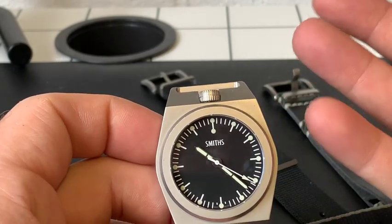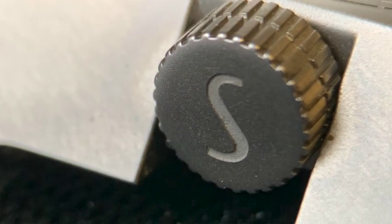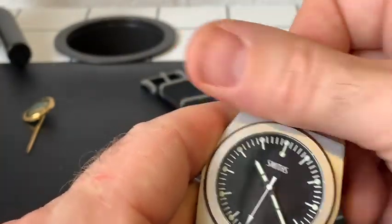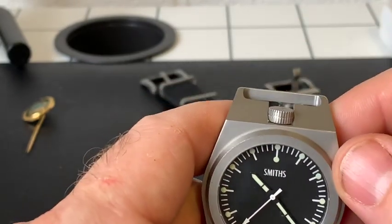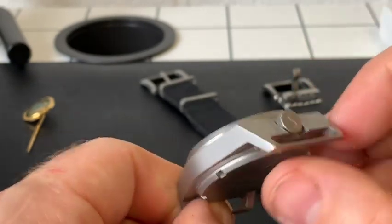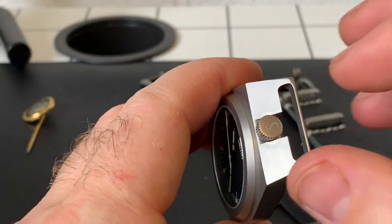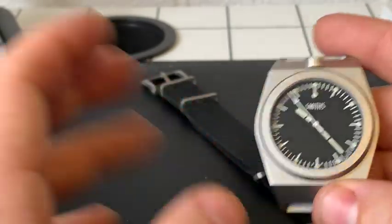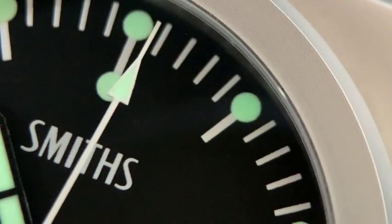What also makes it stand out is the crown at the 12 o'clock position. I've heard people say who haven't handled the watch, 'how can you operate the crown at that position?' But I've found this is one of the easiest watches to wind when it's on your wrist. The crown feels so solid — it's a nice chunky crown, signed with the Smiths logo, and it has fantastic crown guards either side of it.